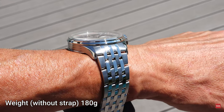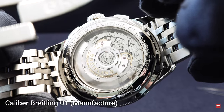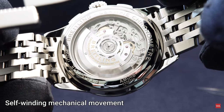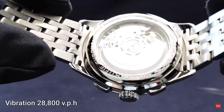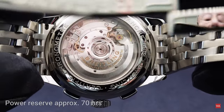The size is also due to the size of the movement used. It is in this case the in-house B01, the automatic chronograph movement from Breitling with a column wheel — it is not a Valjoux or an ETA. It's the B01, the in-house manufactured chronograph movement of Breitling, with 70 hours of power reserve.